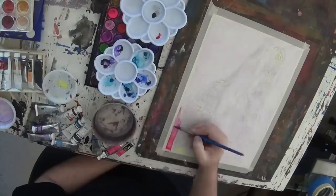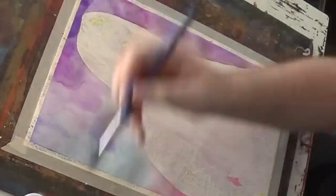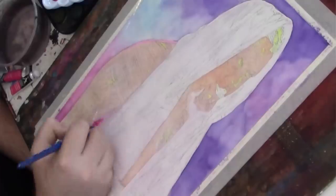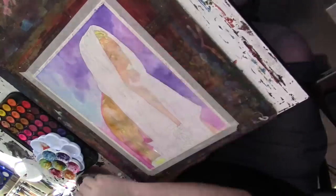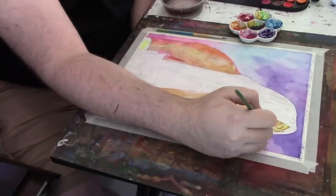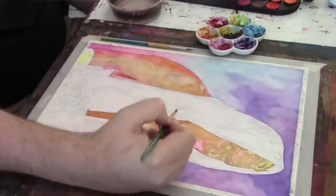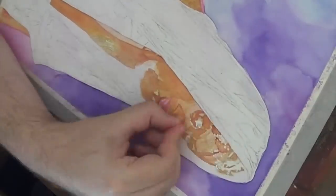Welcome back to Canvas to Canvas. I'm your artist Rob Schamburger, and this week I am doing my first ever painting of Solo Sikoa. He's been on my radar since he debuted in NXT, and since joining the Bloodline on Raw and Smackdown, I knew that the time was right to finally do this first painting of him.